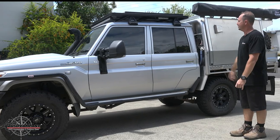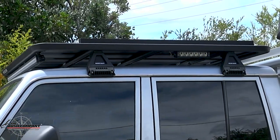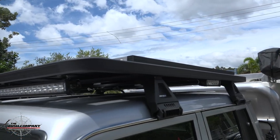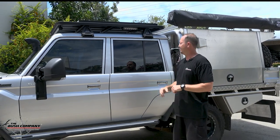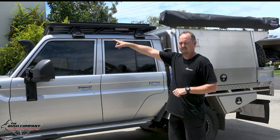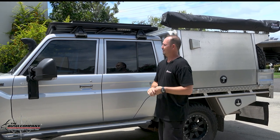On top of the roof, we've got a Rhino roof rack — it's full length, about 1,500 long. It houses accessories like your solar panel and has side lights — Great White side lights — great for setting up camp at night. We've also got a Great White light bar at the front, complementing the other very bright spotlights.